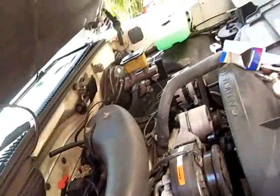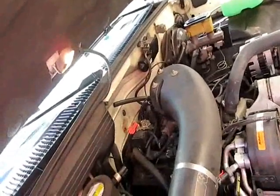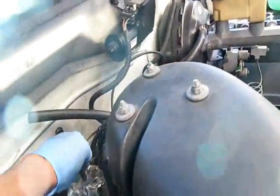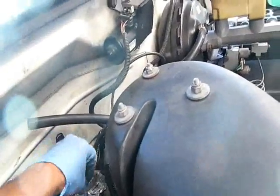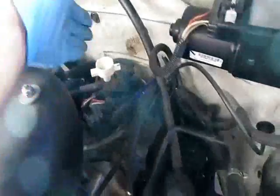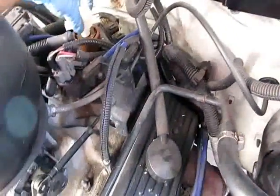A piece of scotch brite works way better than a wire wheel - cleans it up real fast. We put a little dielectric grease all the way around it, just a light, light layer. On the cap you have a little indentation that just lines up with a little hole on the shaft. You need to line it up to install it - I just usually give it a little bop with my palm, or you can use a little mallet.